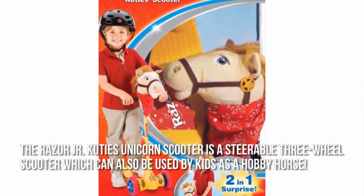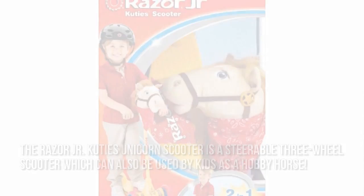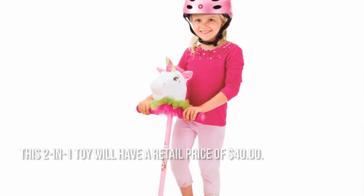The Razor Junior Cuties Unicorn Scooter is a steerable three-wheel scooter, which can also be used by kids as a hobby horse. How much is the Razor Junior Cuties Unicorn Scooter? This two-in-one toy will have a retail price of $40.